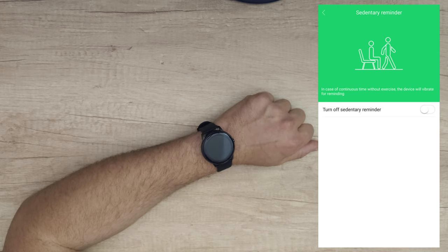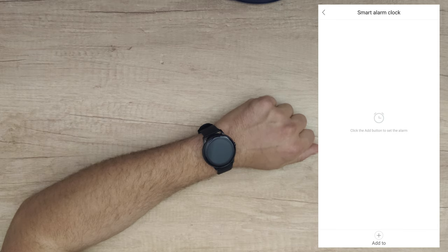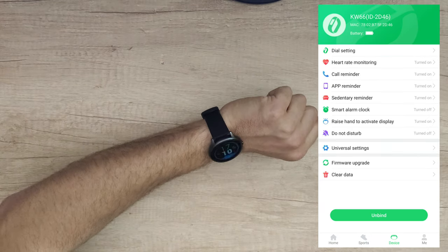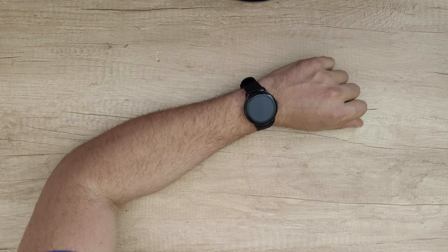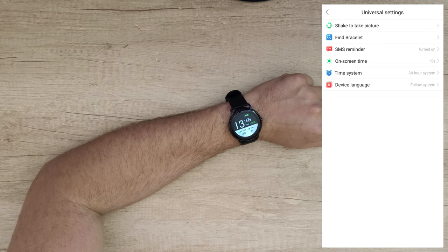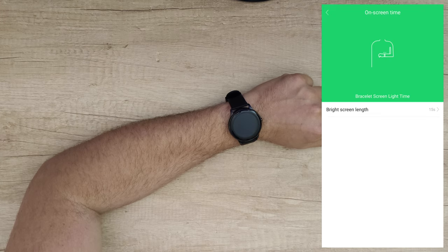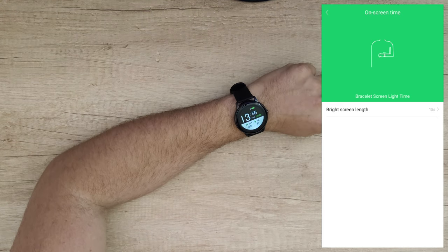If you go too long without exercising, the device will vibrate to remind you. You can schedule a reminder interval, set a smart alarm clock, and enable 'raise hand to activate display' — raising your hand will turn the screen on. Do Not Disturb can be toggled off. There's also a remote camera shutter: shake your watch, it counts down, and takes a picture. Find bracelet makes the watch vibrate so you can locate it.